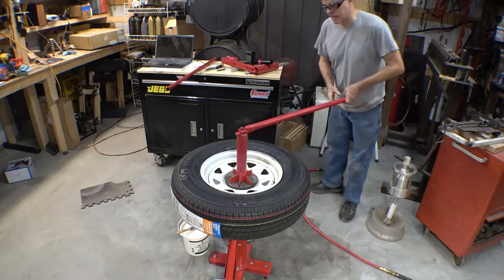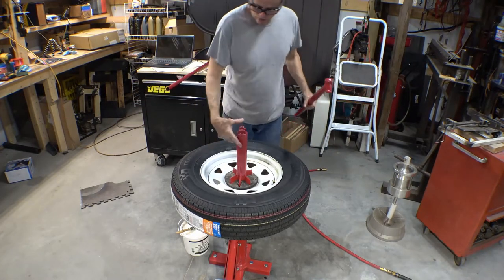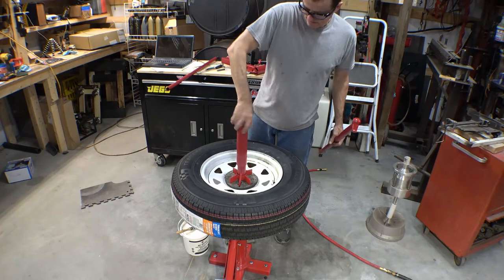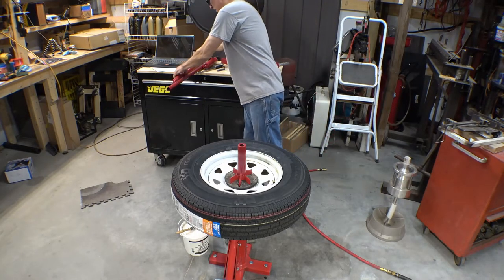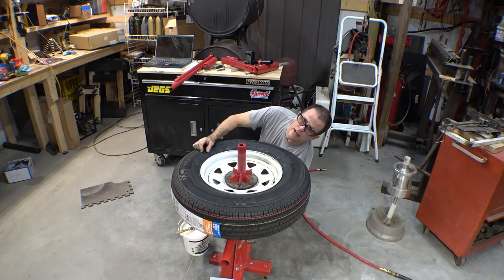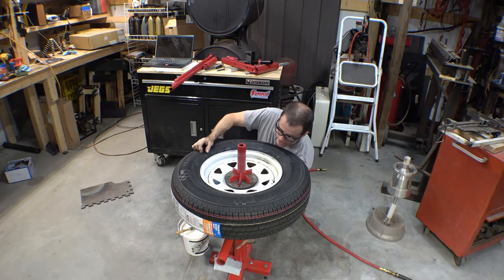That didn't go bad at all for the first time changing a tire with this thing. I was kind of amazed at how well just the rubber pad held the center of it. The bead breaker needs a little strengthening — I've put a plate down the center of it and I'm going to have the strengthening tube coming out.